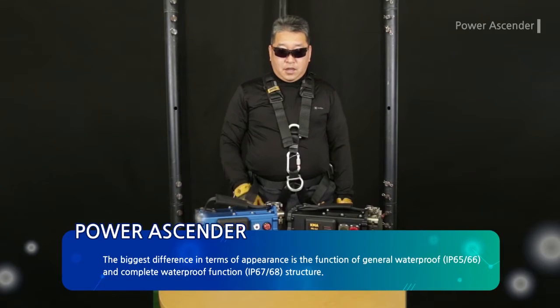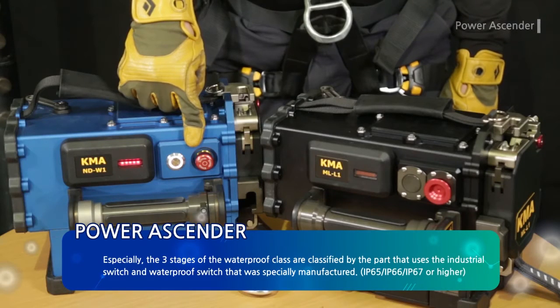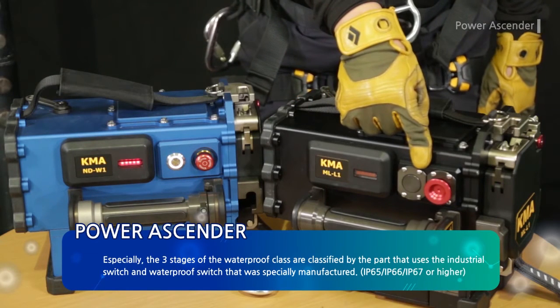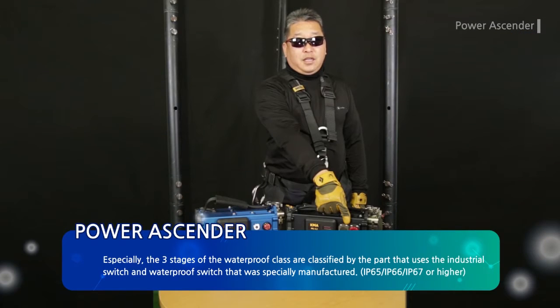The biggest difference in appearance is the waterproof function: general waterproof IP65-66 versus complete waterproof IP67-68 structure. The three stages of waterproof class are classified by whether they use an industrial switch or a specially manufactured waterproof switch: IP65, IP66, and IP67 or higher.